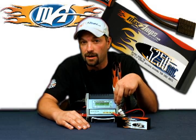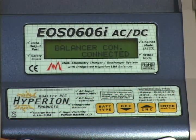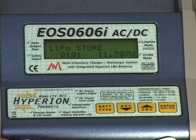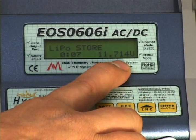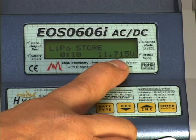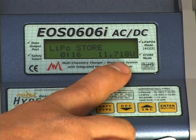The charger automatically determines the status of the pack when you start. So if you've got a fully charged pack and you're going to store mode, it's going to discharge the pack to 60%. If you have a fully discharged pack and you want to put it to store mode, the charger is going to automatically charge it to 60%. At this point, press and hold the Enter button down — balancer is connected, battery check — and store charge begins. You'll notice that our voltage is actually climbing here, indicating that we are charging the pack. If it was going to discharge to 60%, that number would start going down.